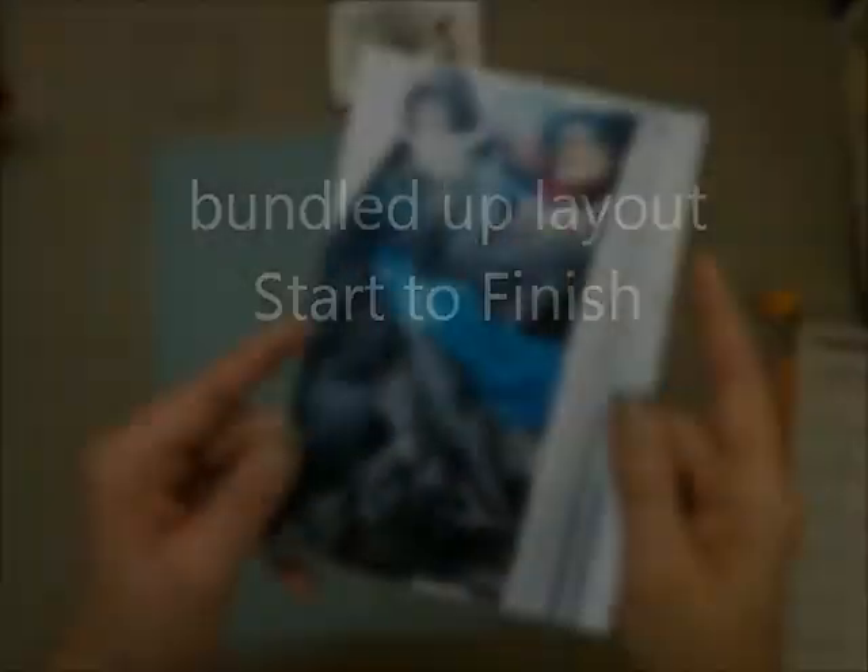Hi everyone and welcome to Valley Crafty Corner. I have a layout to share with you today — a 12 by 12 layout using the November Studio Calico kit called Sock Hop, and I also got the poodle skirt add-on.